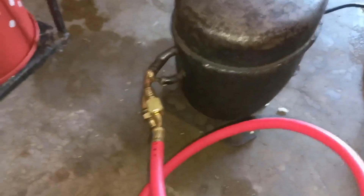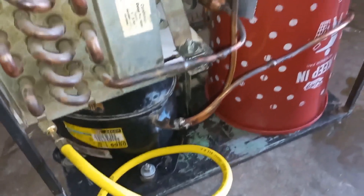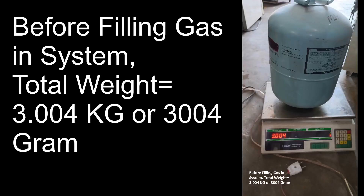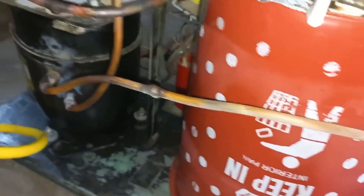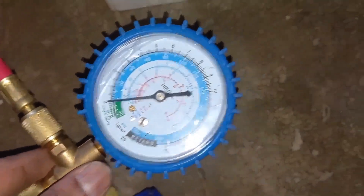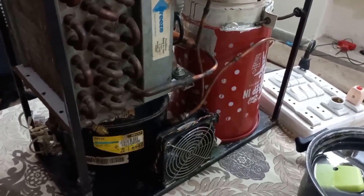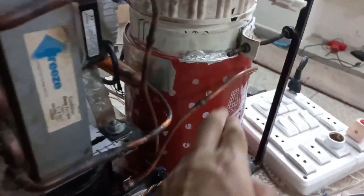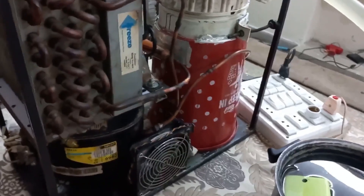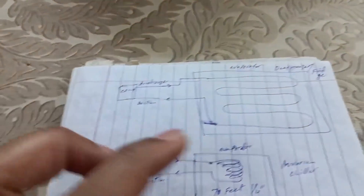After that I charged the gas — it took about 2 hours. I filled 260 grams of R134A gas. At that time it looked like I had charged more gas because I saw ice on my return pipe. There are two reasons for this ice — let's discuss them one by one.